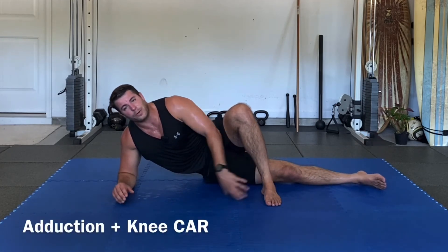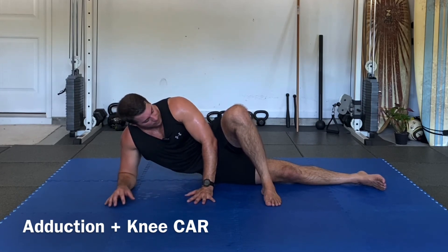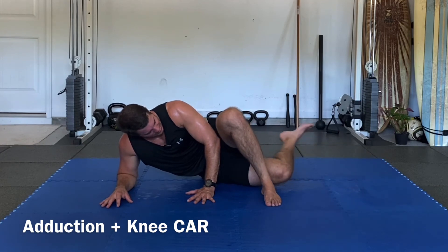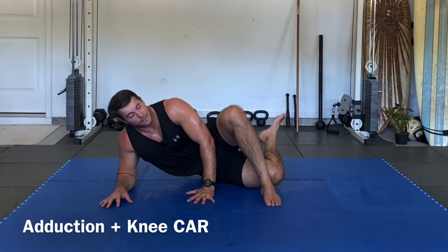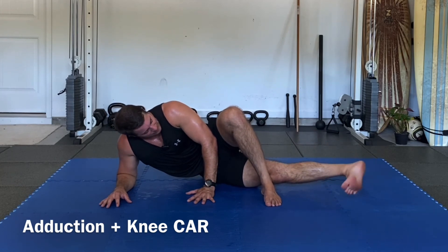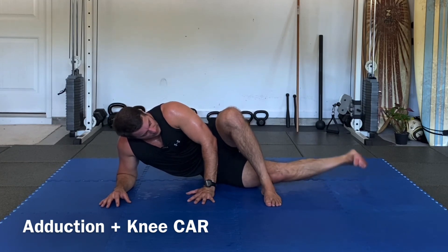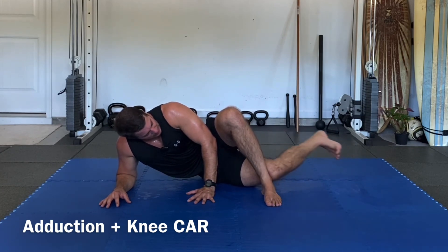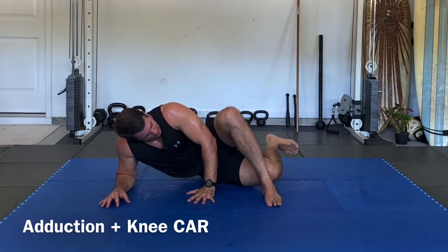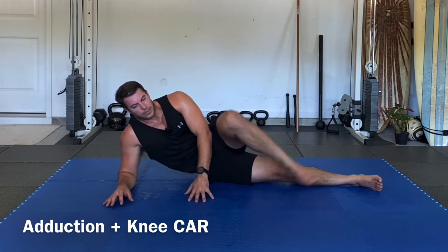Now this time we're going to perform a knee CAR along with our lift off. Inhale, radiate, lift off — bend, press that knee into the back of the foot, turn the foot in, extend, turn the foot out, bend, turn the foot in, extend, bend, turn the foot out, extend, turn the foot out, extend, bend.